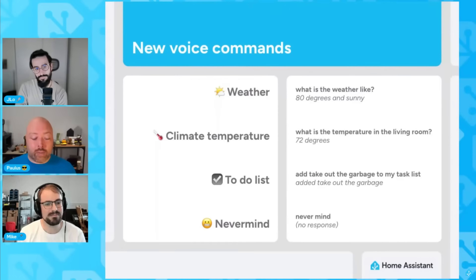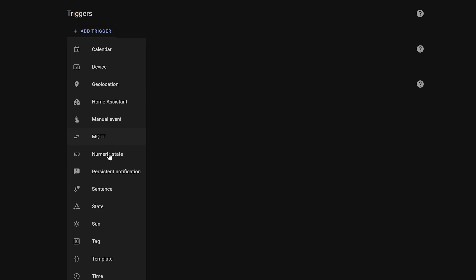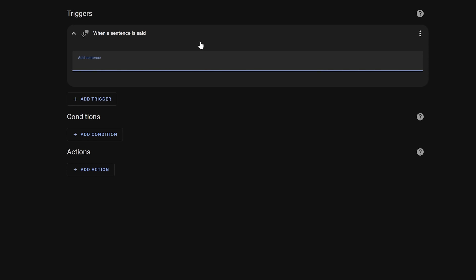Speaking of new sentences, there were also some new ones added, including asking for an item to be added to your task list, asking for the inside temperature, asking for the weather — a big one people have been asking for — and asking to cancel a voice command if you change your mind. You can also always create more custom commands using an automation with the sentence trigger.